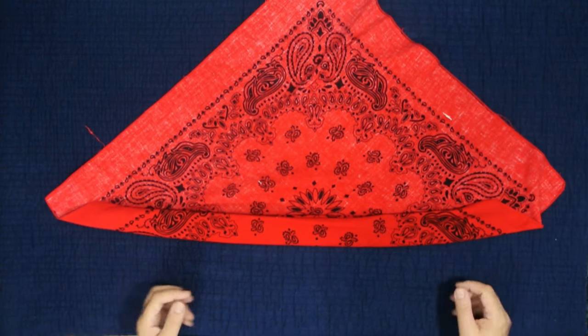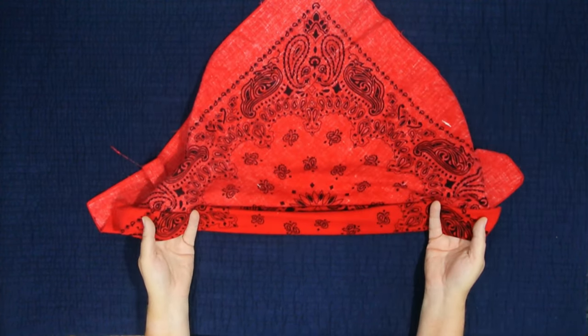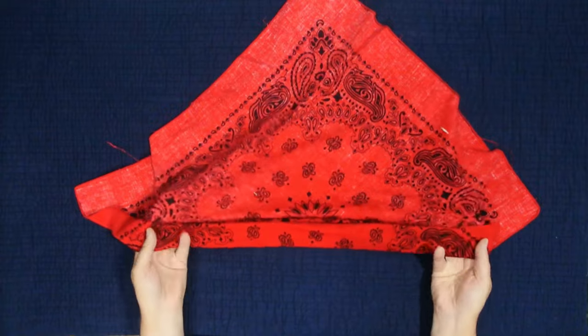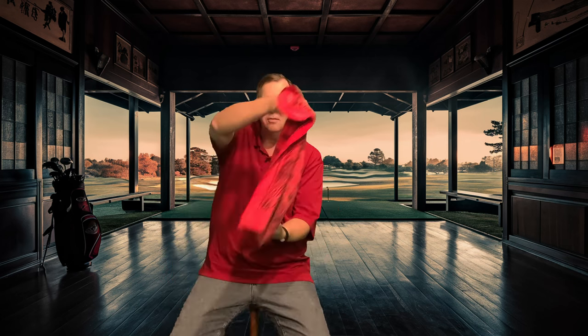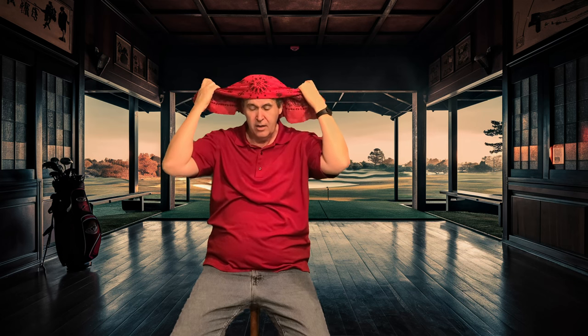To tie it, grab the bandana with both hands — it's rolled up with half of it showing on each side. Now we're going to tie the bandana on our head. Take your bandana, holding it with your hands like this, lift it up and let it hang. Make sure it doesn't get caught on anything. Let it hang, then bring it down so it's right over your forehead.